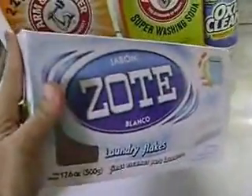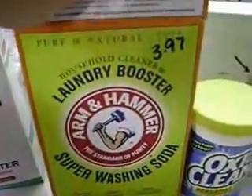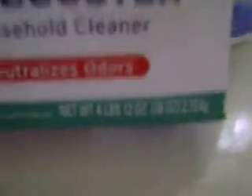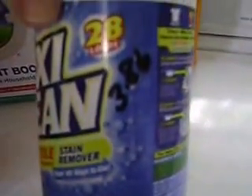Each box of Zotes flakes is $2.64. You're getting the four-pound box of baking soda, which is $2.24 at my Walmart. Your washing soda is $3.97, and that is a 55-ounce box. The Borax typically comes in one size at four pounds twelve ounces, and that's $3.97. And the OxiClean — I'm only getting the 1.3-pound container — and that's $3.86.